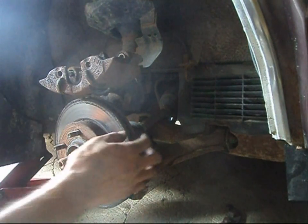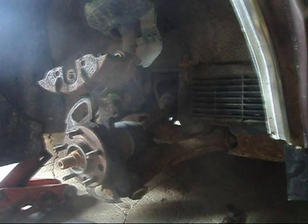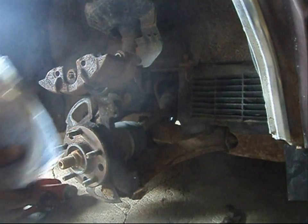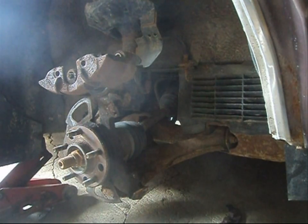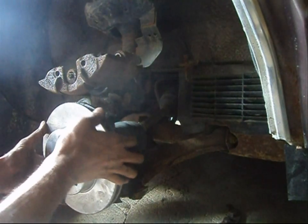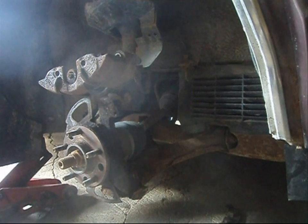Let's talk about rotors real quick. I'll slide the old one off. Here's my replacement rotor — this one will actually fit, but the other one won't line up anywhere near the hub at all. So if you're not sure, go buy yourself both rotors. They will ask you the diameter of the current rotor on your vehicle, and if you don't have time to take your tire off and do things twice, just buy both rotors and take them back to the store.